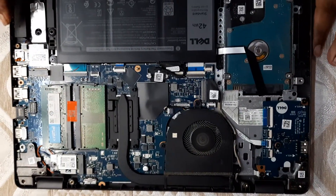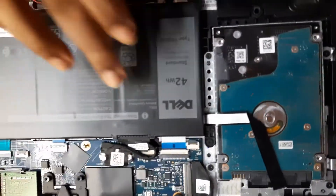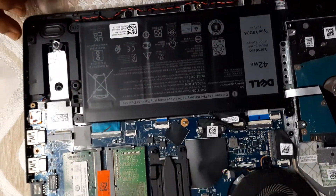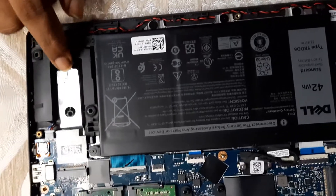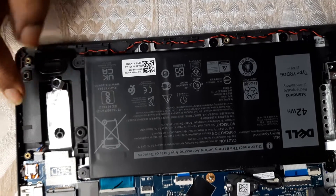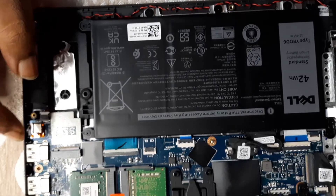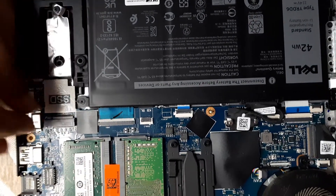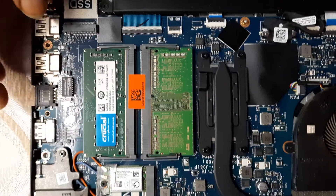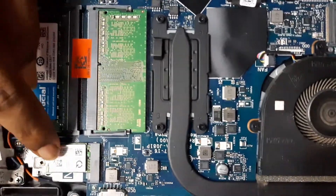Coming to the internals — here we have the 1TB HDD and this is the battery. Disconnect the battery before accessing any parts. This is the slot where you add an SSD drive; I'll be doing a video on that very soon, so stay tuned. This is the port where the SSD will be plugged in. We also have the USB hubs, the network card, and the Wi-Fi card.